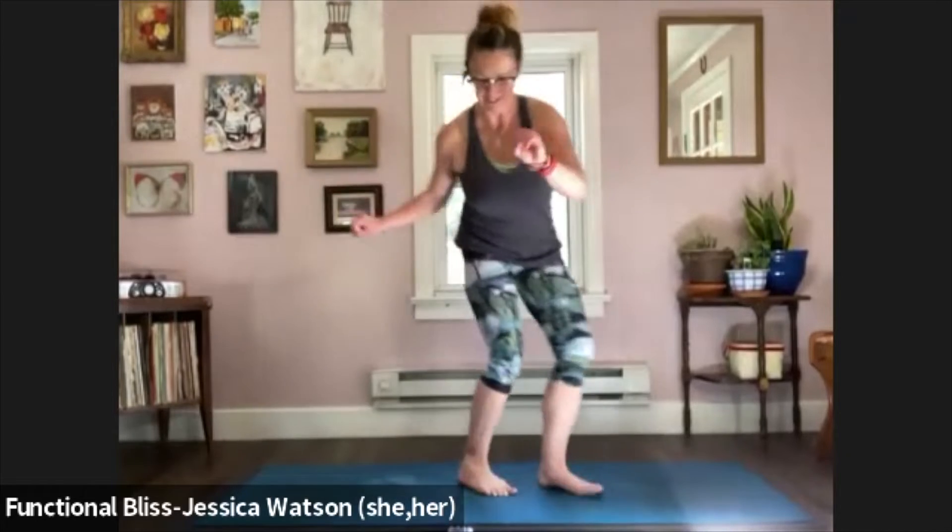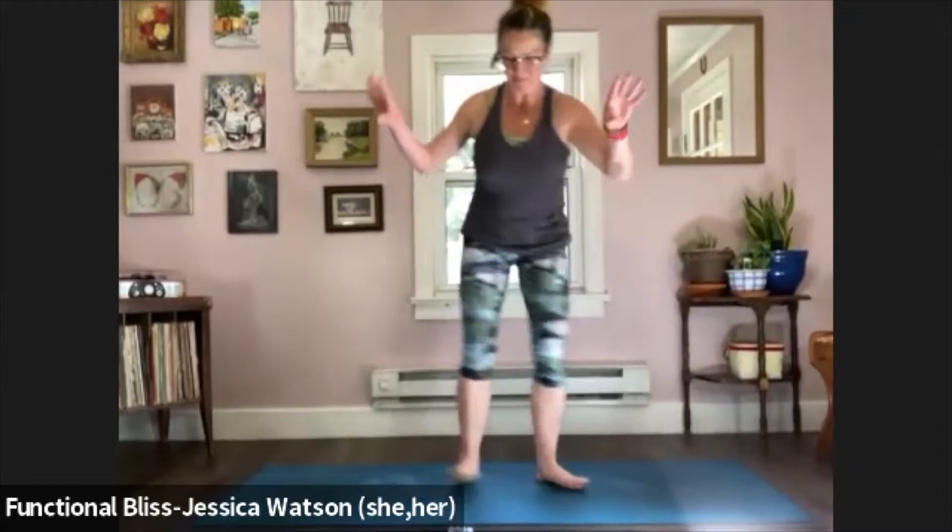Now I want to go toes in — toes together, heels together. You got it. 10 seconds left.